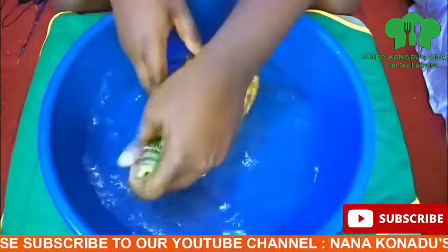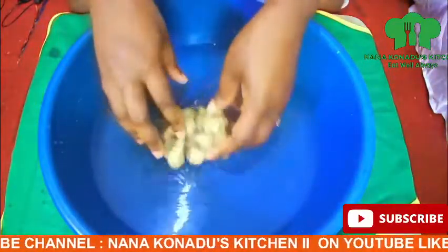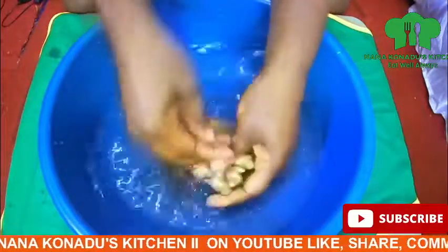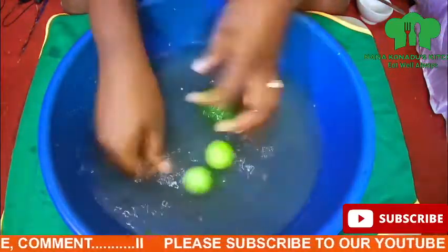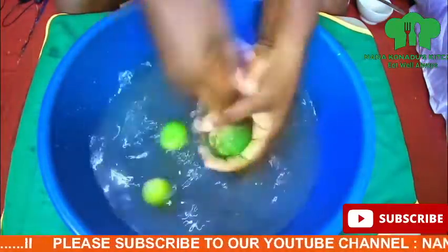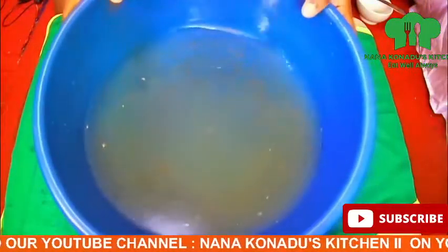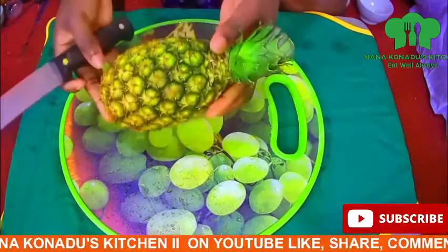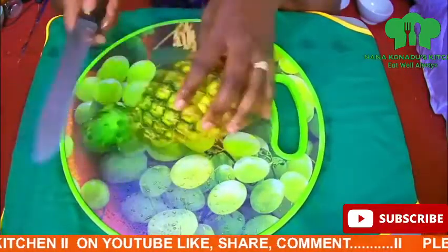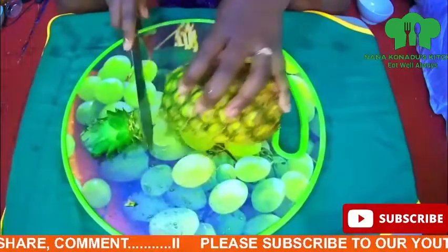I wash my pineapple thoroughly. My ginger as well — you know the ginger is full of dust so I need to wash it well. I have my lemon and lime and I do the same to them. You can see the dust in it.